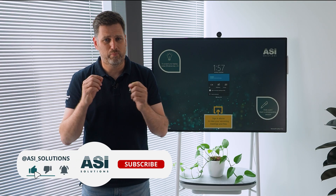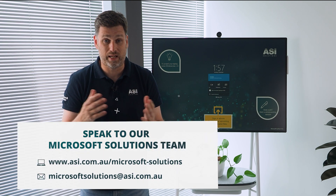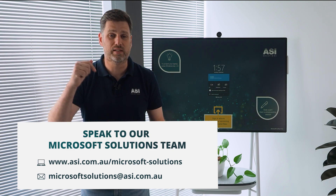To learn more about Surface Hub, make sure that you subscribe and hit that notification bell. And contact the Surface Hub experts at ASI Solutions for more links and details below.